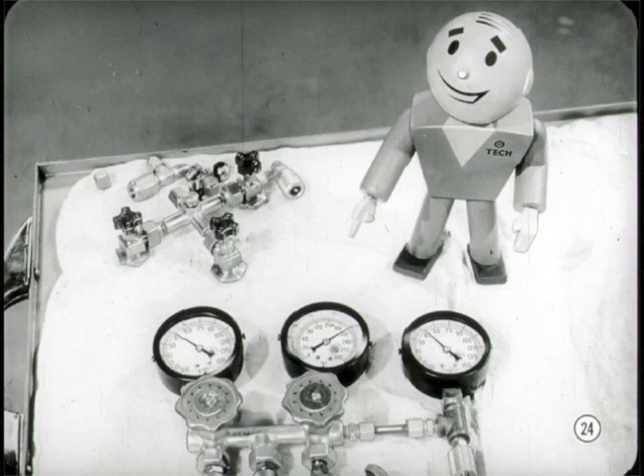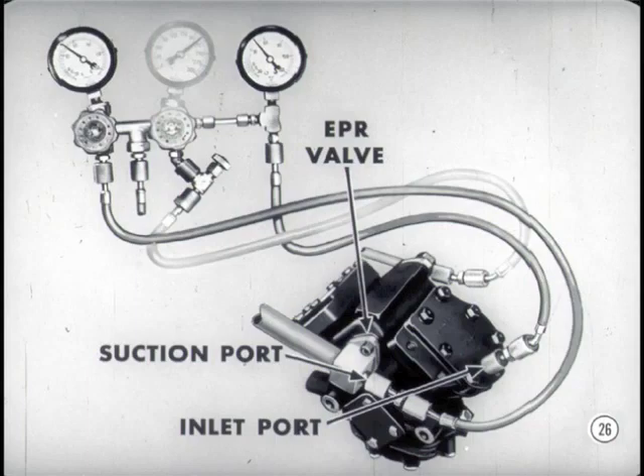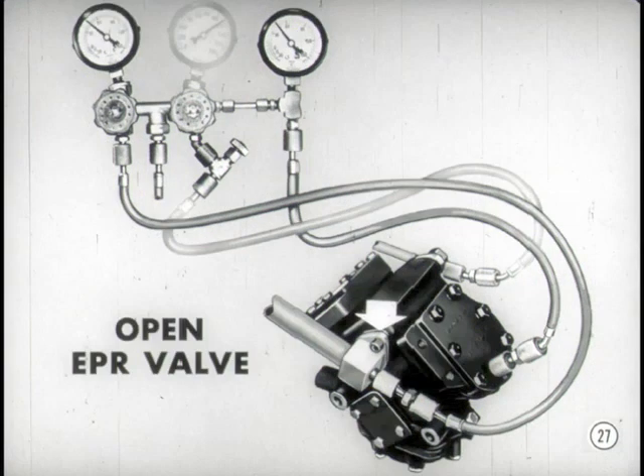Notice that discharge gauge, Jim. It reads about 200 pounds — normal for a day like this. The compressor inlet pressure reads 45 pounds, the same as the evaporator suction pressure. Does that tell you anything about the evaporator pressure regulator valve? The EPR valve is located between the evaporator suction service port and the compressor inlet service port. Since the gauges connected to these two ports register the same pressure, the EPR valve must be open. It also means the open EPR valve isn't controlling or restricting refrigerant vapor flow.